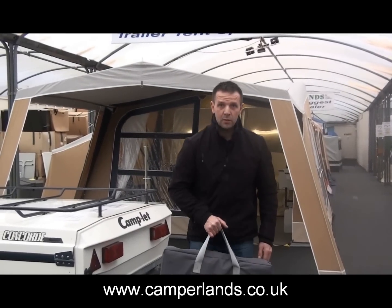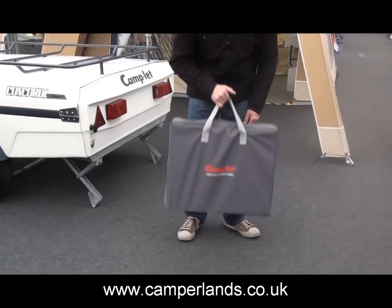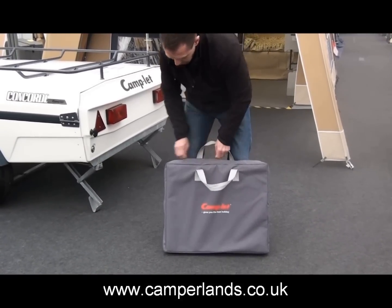This is just a short video to show you how to set up the Camplot's new Crickiret cupboard. It comes in its own carry bag. This is a single cupboard and we also do a double cupboard.